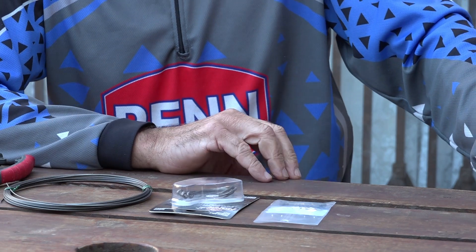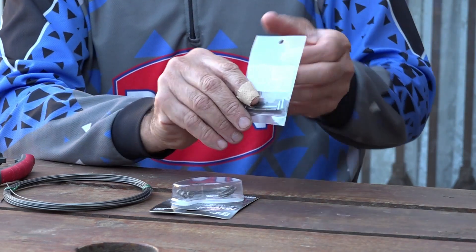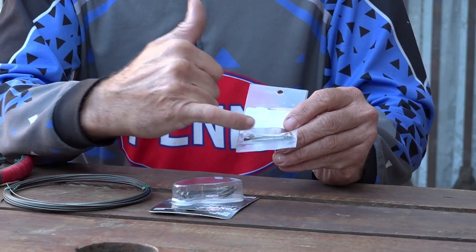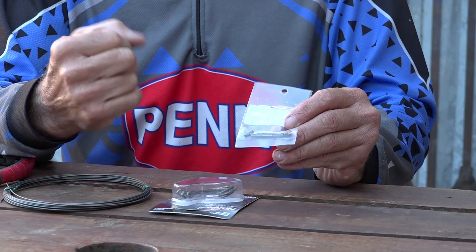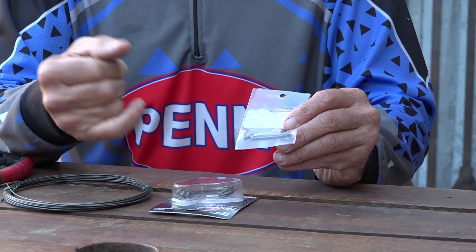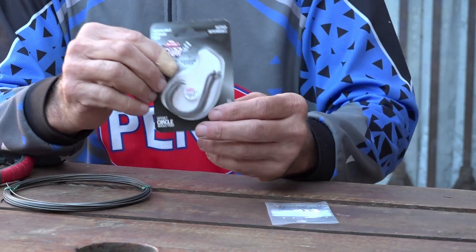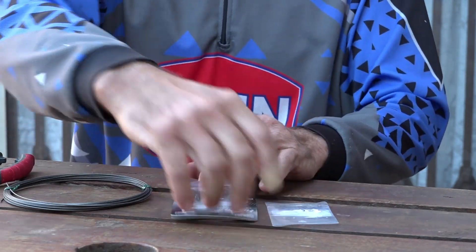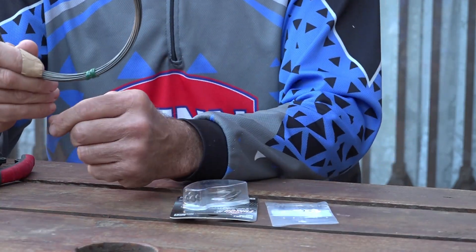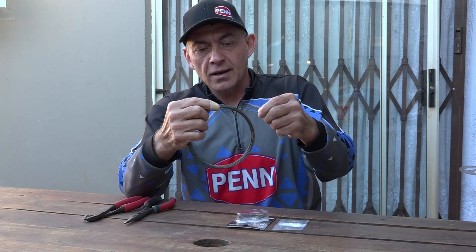Basically all you need for this is crimps. The most important thing about the crimp is it must be big enough so you can put the wire in double — I'll show you how that works. You'll also need a nice big crimp, obviously your hook — I'm going to use a circle hook 10/0 on this specific trace — and then nylon coated or carbon coated steel, 200 pound, which is what I like to use for my sharks.